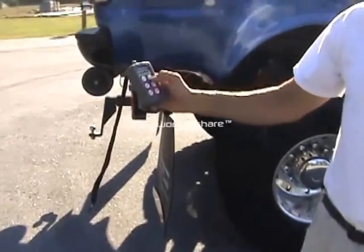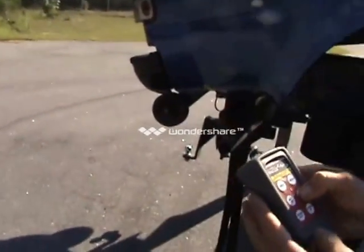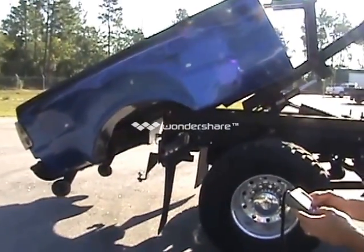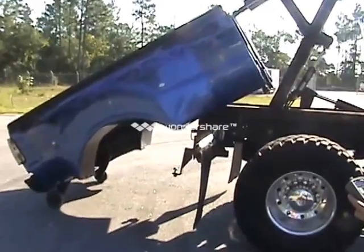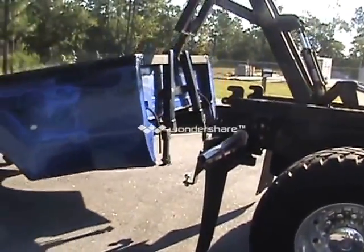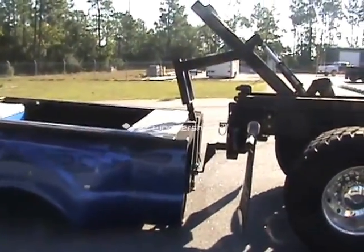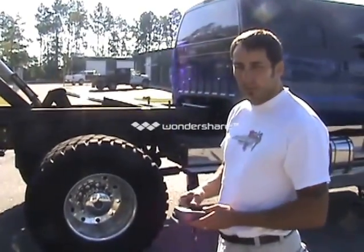On your remote control unit, you've got an unlock and a lock button. I'm going to push unlock. Now as I'm working this out, I'm making sure the nose of the bed stays away from the end of the chassis. It just takes a little bit of getting used to, but you can work this no problem after two or three times of going up and down with it.